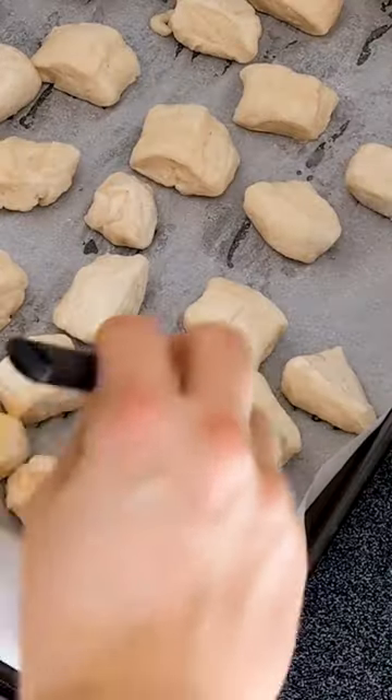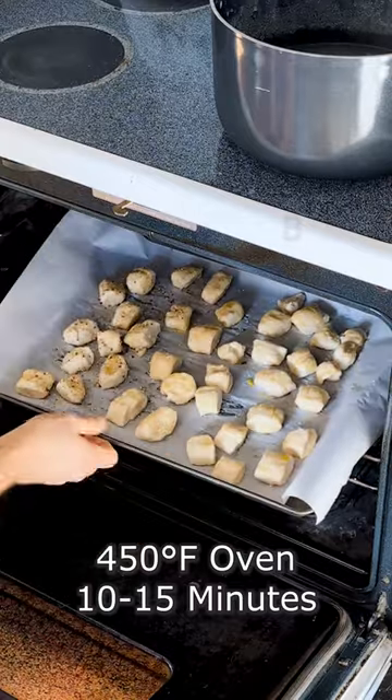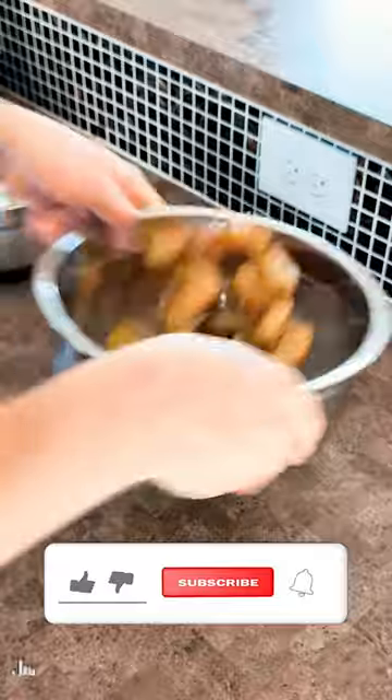Now I hit them with a little bit of egg wash because I'm going to hit them with some flaky salt on top. I'm also doing some everything ones, so I hit that with some seasoning. 450 oven for 10 to 15 minutes. When those are done, pulling them out, hitting them with butter, and then we're tossing them in our parmesan garlic seasoning and also our cinnamon sugar.